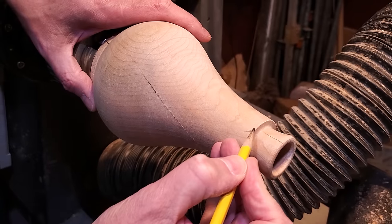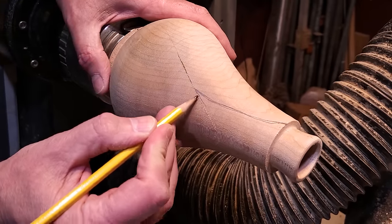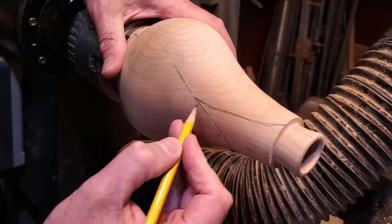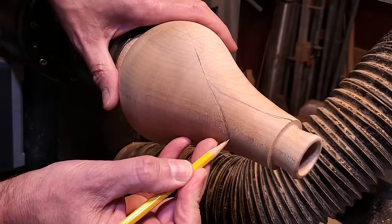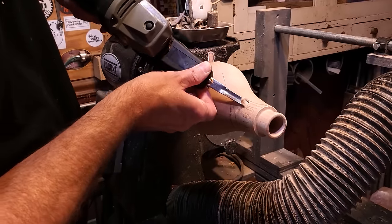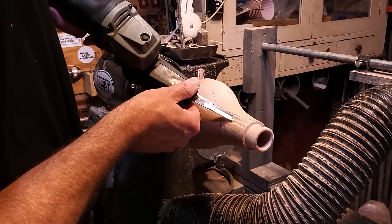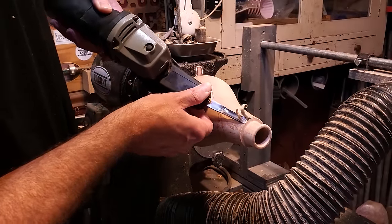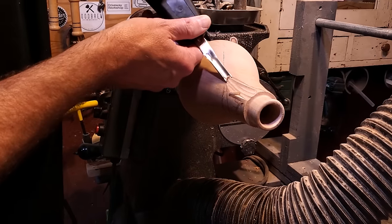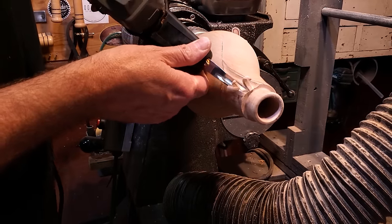Now I'm just going to go ahead and trace out where I want to carve on the outside of it — just kind of a random, organic shape. I'm trying to make it look a little bit like the one that Robin liked. I'm using the pencil here, but when I go back through and actually start carving I'll refine all that. The power carver is fantastic for this — there are different chisels you can put in it and it makes a nice smooth cut.